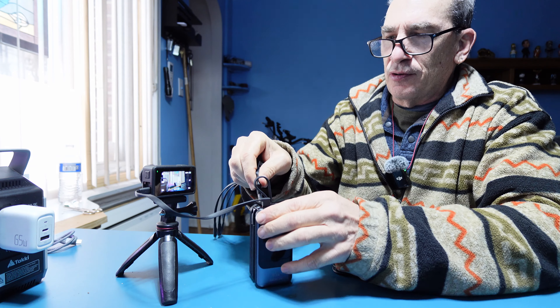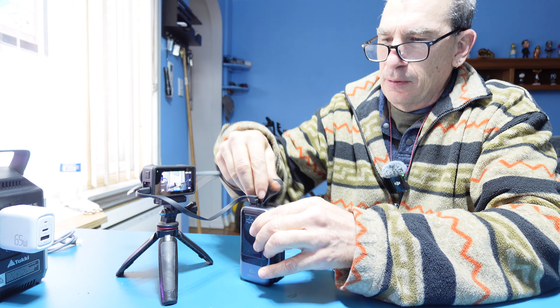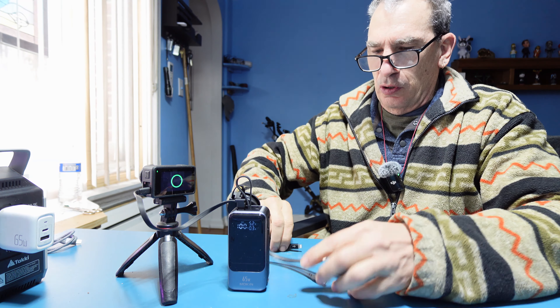In order to charge additional items, use the USB-A port — correctly plug in and you're able to charge your phone with the correct ports.